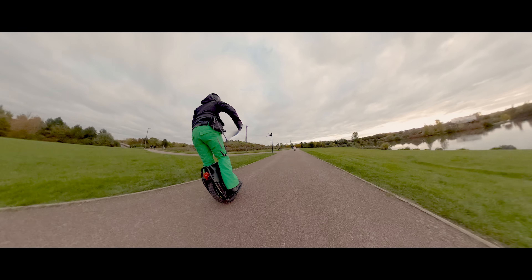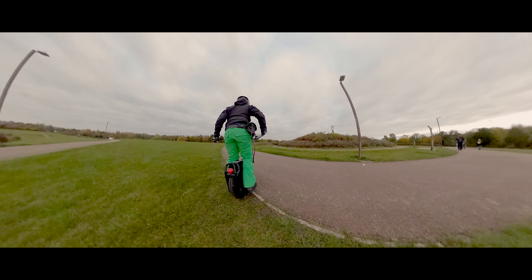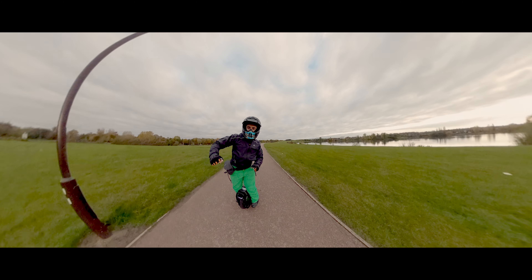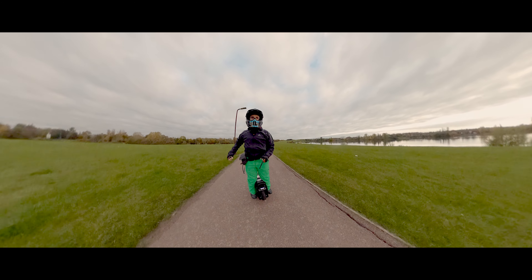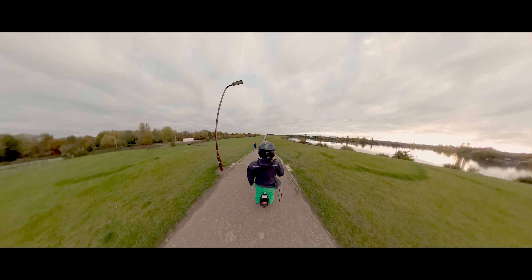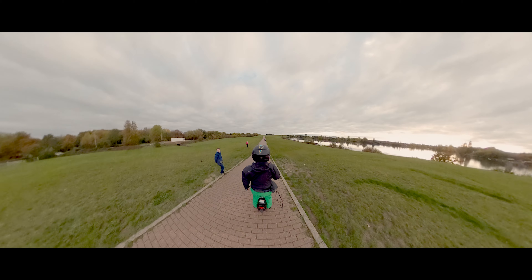I really like the screen — having the possibility to see your speed and battery level is something all electric unicycles should have. The tire is really grippy, as you'd expect from this type of tire. The handle is much better than, for example, the KingSong S18 handle — it's stronger. But at the same time some of the plastics on top are already starting to break, and this wheel only has 20 kilometers on it.